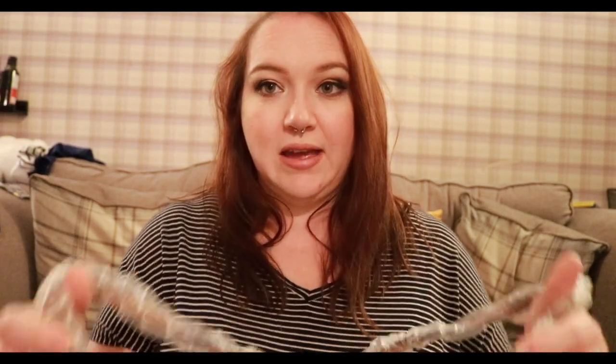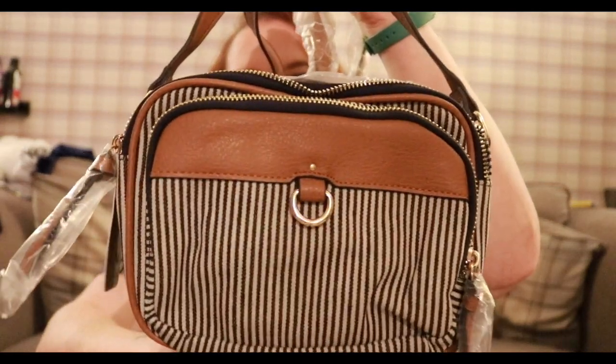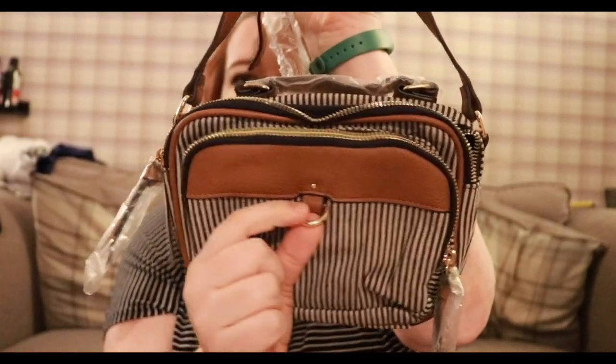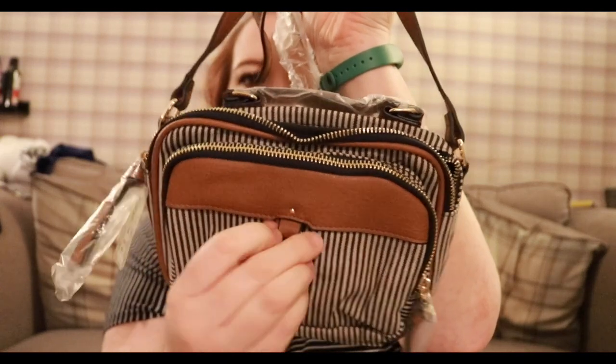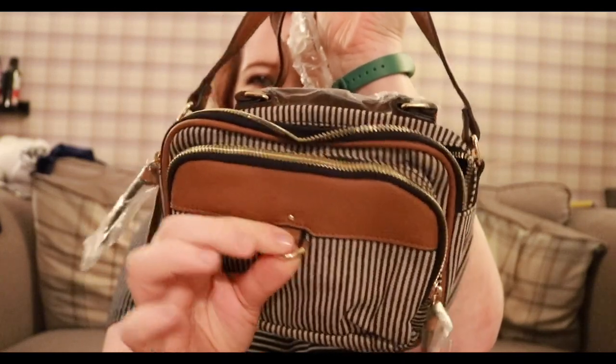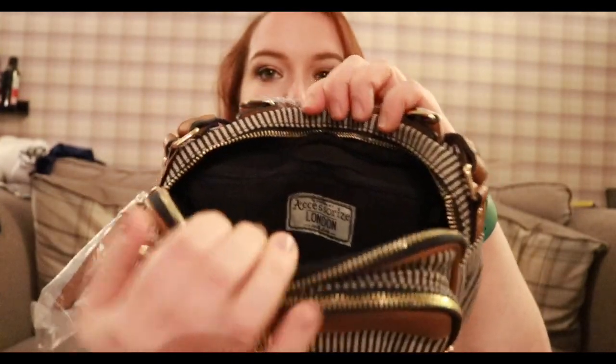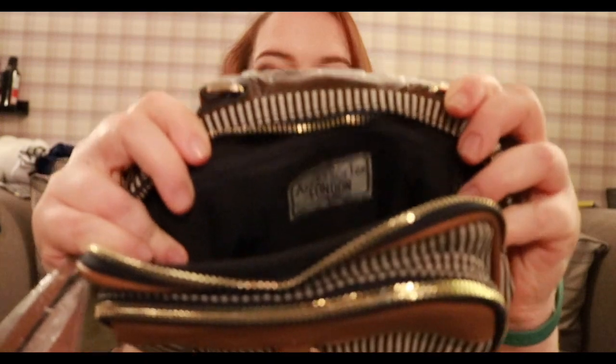So then we left Hobbycraft — that was in Glasgow Fort — and we went to Braehead Shopping Centre. I went into Accessorize and they were having a sale, so I got myself a little bag. It's a small over-the-shoulder bag with a pocket on the front, a D-ring for hooking your keys or whatever — I'm probably going to hang a little hand sanitiser off there — and then it's got a big pocket and a little zippy pocket inside.